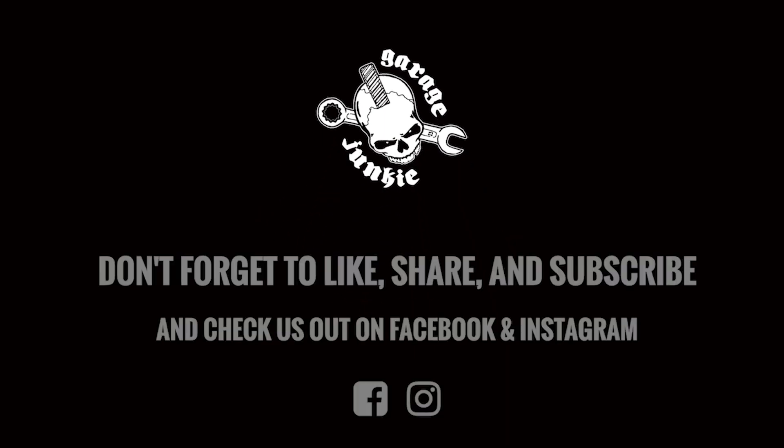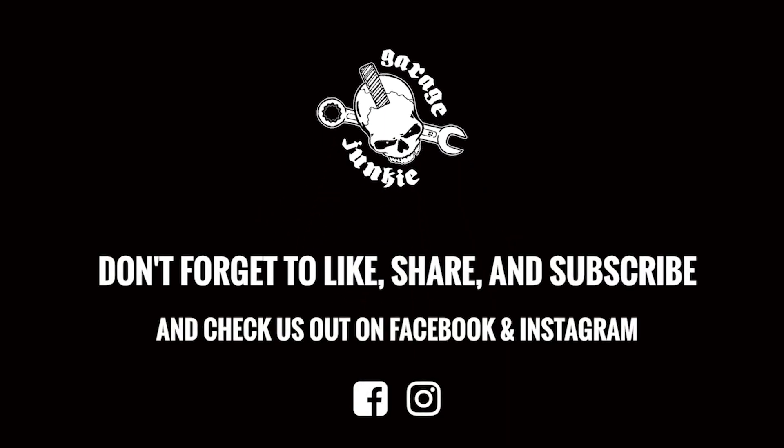Go hit that like button, make sure you subscribe, and comment and share with your friends.